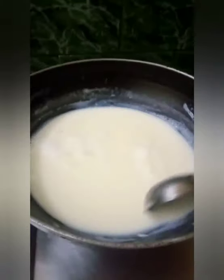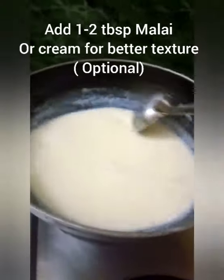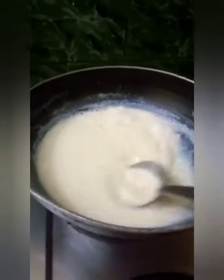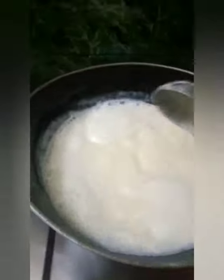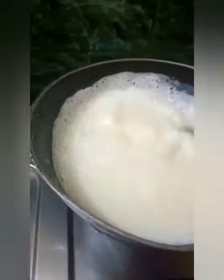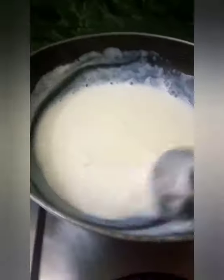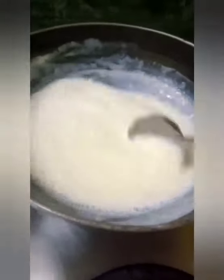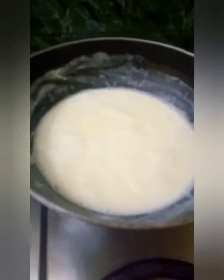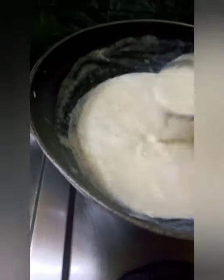Keep sliding the sides, and if you have malai or cream, do add it while mixing. After it boils enough, keep sliding the sides and mix it until it becomes thick, then switch off the flame. Now you can see how thick the milk consistency is.